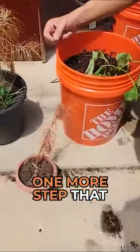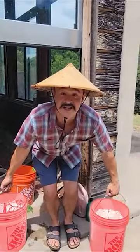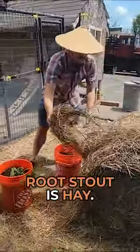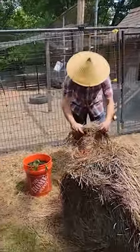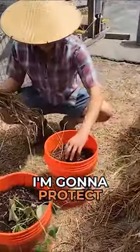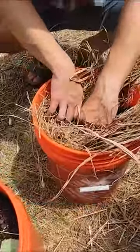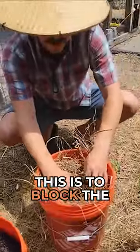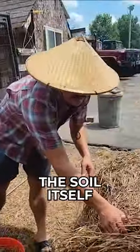I'm going to do one more step that other people may or may not do, but I'm going to do it. What I use for root stock is hay — I know some people use straw, there are pros and cons, that's a different video. I'm going to heavily mulch around it. The goal of this is to block the light and prevent light from reaching the soil itself and drying it out.